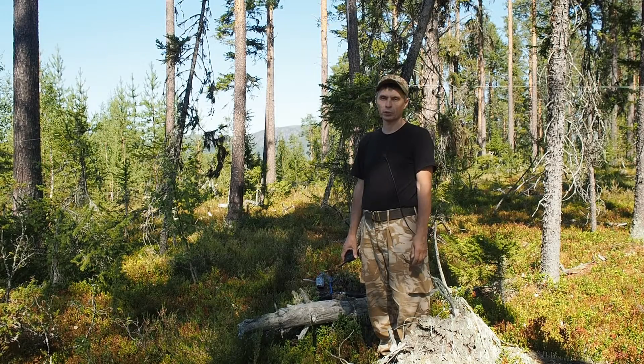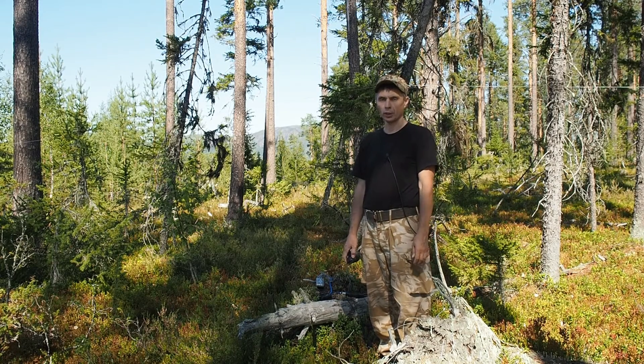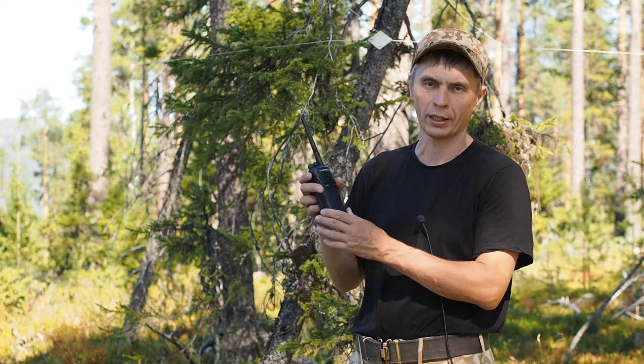Hello. During hikes, traveling, or walking on broken country in the deep forest, mountains, or so on, we can face a situation when we need radio communication for a quite short distance, but the landform doesn't allow connection on VHF independently.